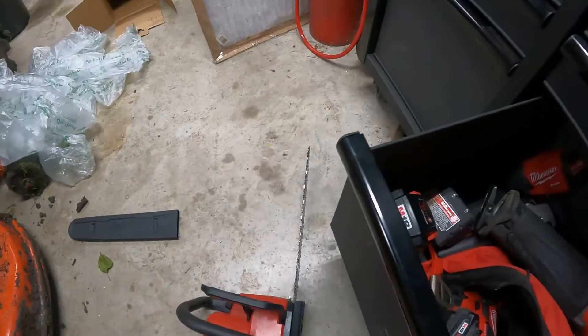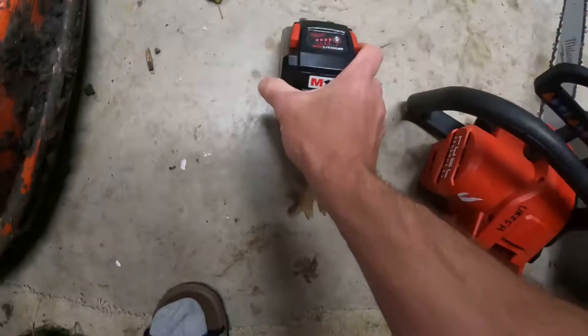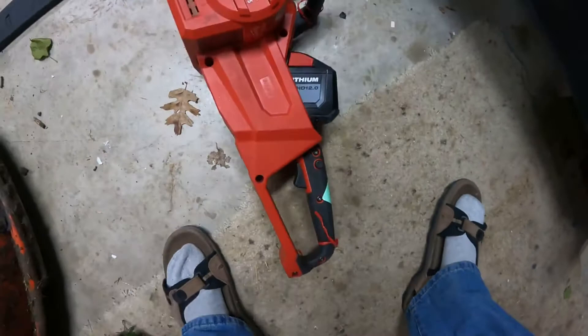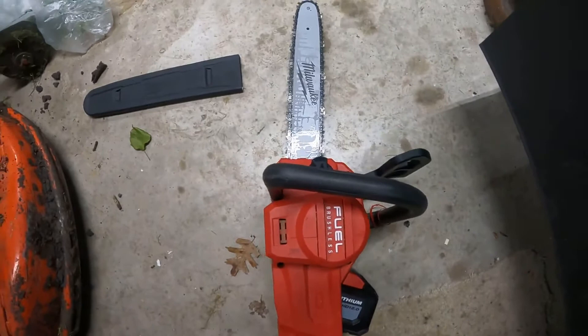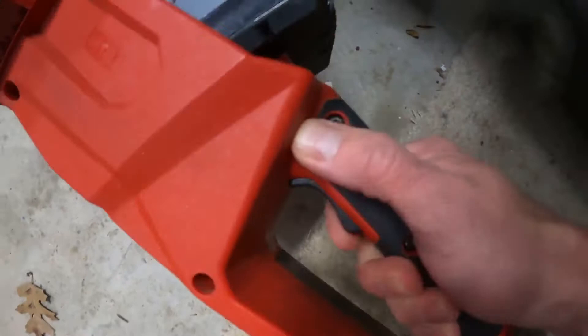Here we go. This is a 12-amp battery, fully charged. Let's put it on the saw. Safety film release. And as usual, the saw is dead as hell. All they did — they didn't even read the notes. These people are just idiots. Milwaukee, you suck. Your service sucks. You can't read.